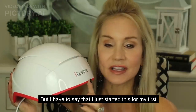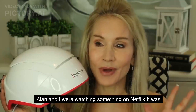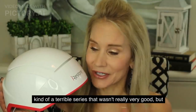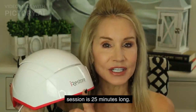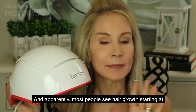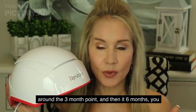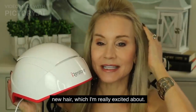I just started this for my first session last night, and it was great. Alan and I were watching something on Netflix. Each session is 25 minutes long and you use it every other day. Apparently most people see hair growth starting at around the three-month point, and at six months you really have a great head of new hair, which I'm really excited about.